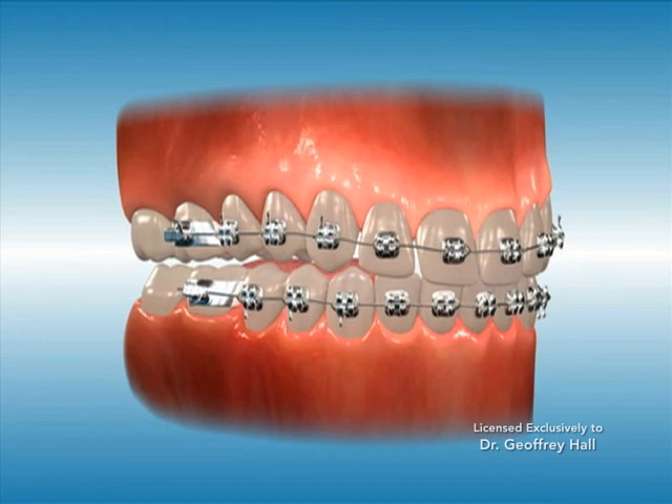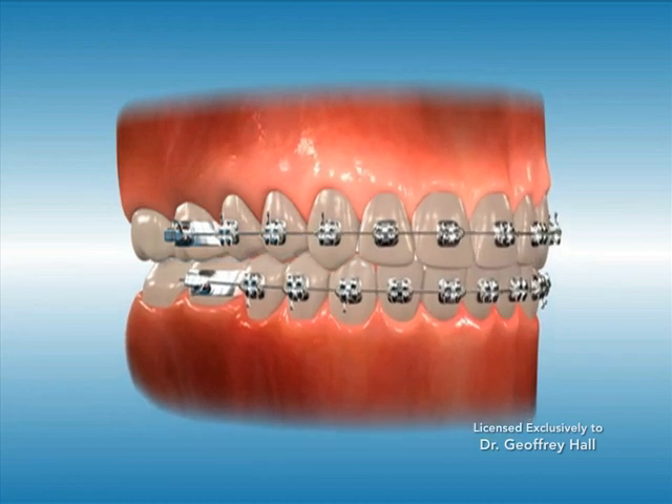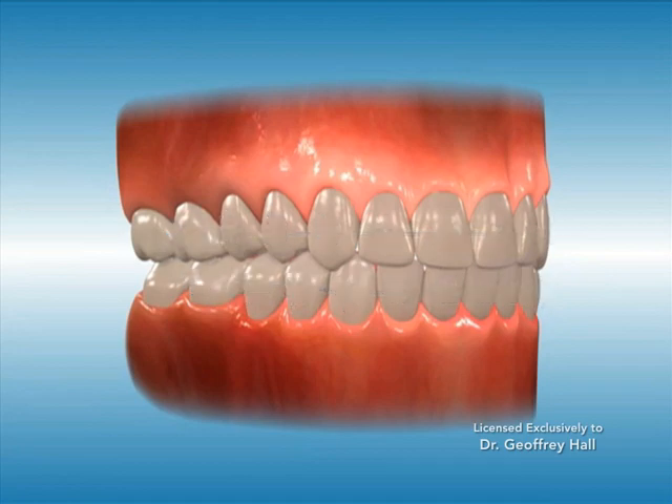This in turn limits the vertical closure and contact between the upper and lower molars. Maintaining the space between the molars allows the lower molars to erupt to the point of contact, which in turn keeps the front teeth from closing too far, thus correcting a deep overbite.